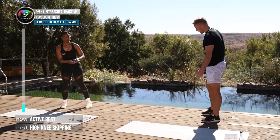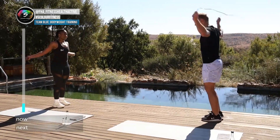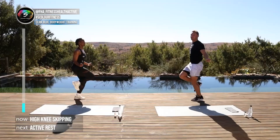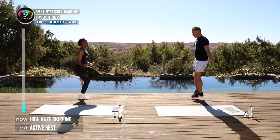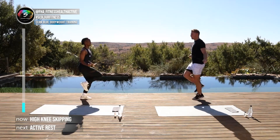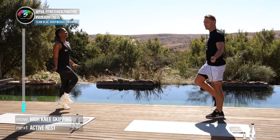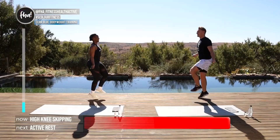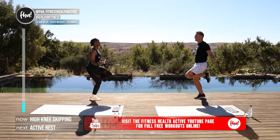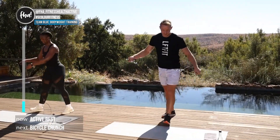We're back onto our skipping rope and now we're gonna try and do high knees whilst skipping. Three, two, one, here we go. If this is too hard you can keep the foot low. In five, four, three, two, one — good stuff!